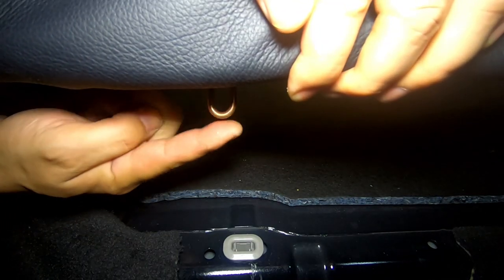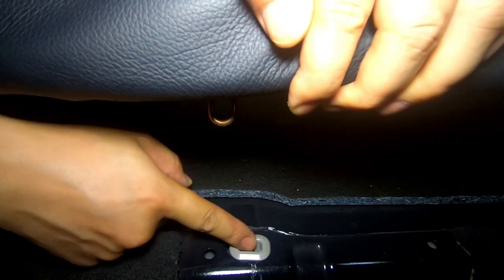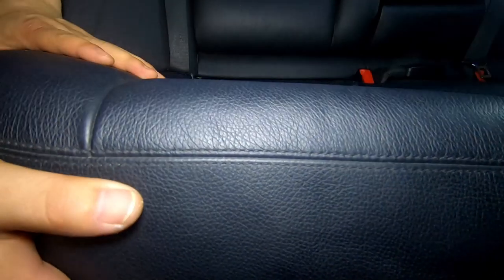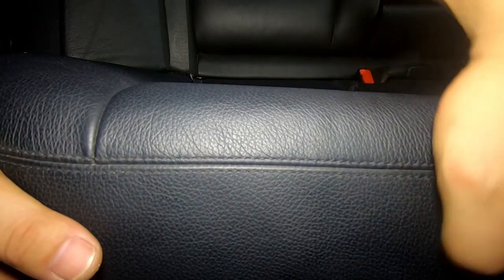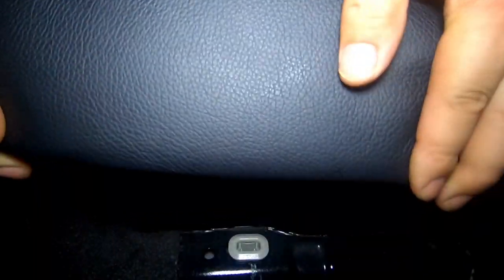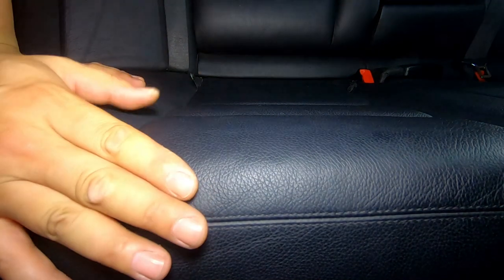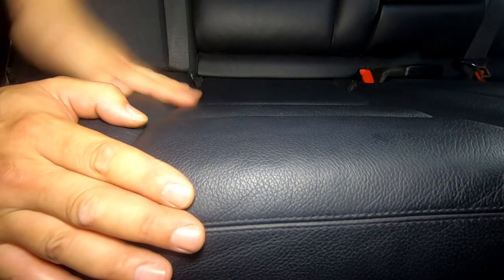Now line up the gold tab with the white push clip. Before you push down on it, push it towards the back until it lines up, then push it down — when you hear it click, you know it's back in place. Do the same for the other side: push the chair towards the back, line it up, push down, and you'll hear it click. That's how you know the chair is back in place.